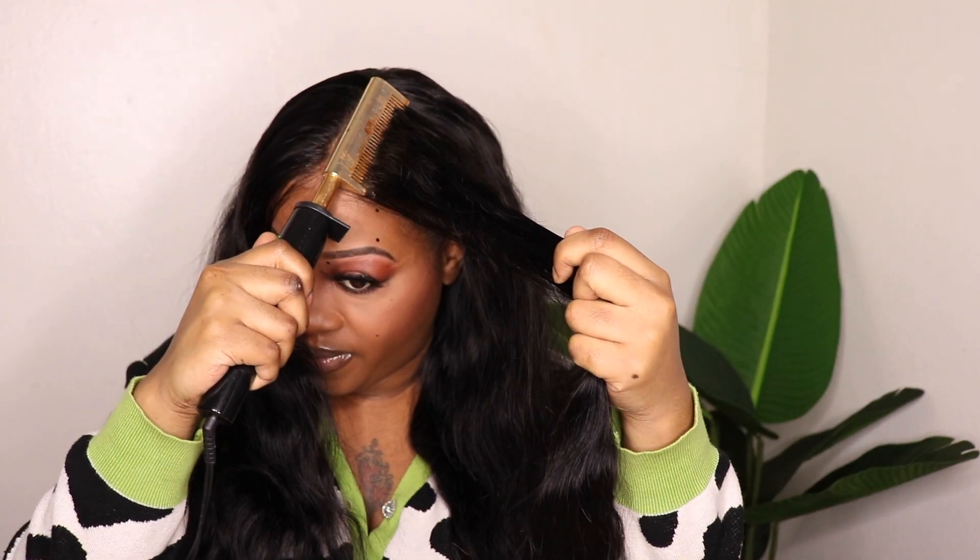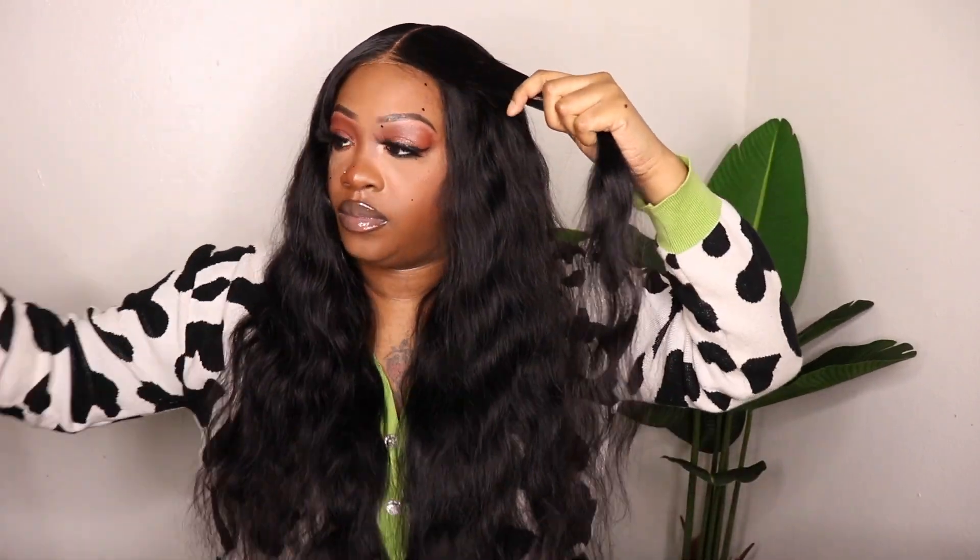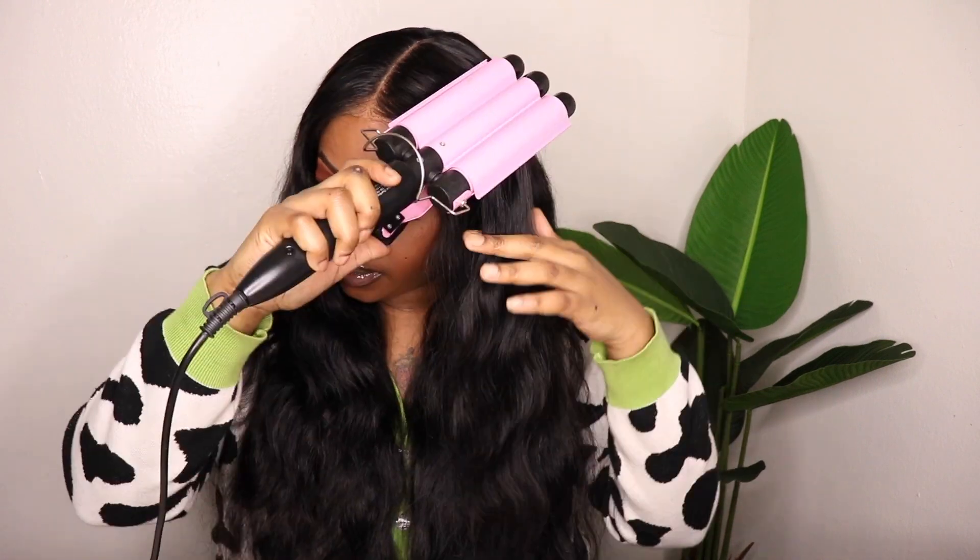I'm going in with my comb — my hot comb — and just hot combing that hair in place. It already came with a middle part, so I did not have to do any parting at all. Styling is optional and you can do whatever style you like. I just wanted to keep with the style it came in originally. And this is how it came out before I added any styling.